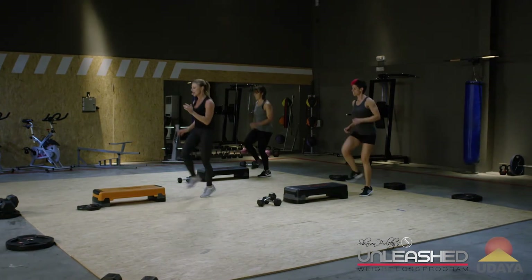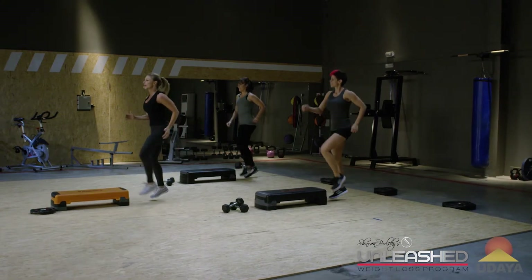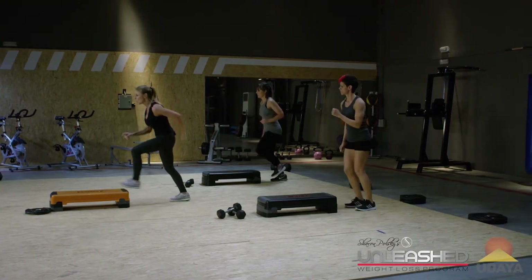Toe tap right. Eight, seven, six, five, four, three. Now I want you to run. Run up. Walk down. Walk down.